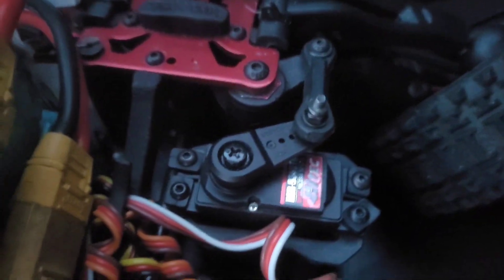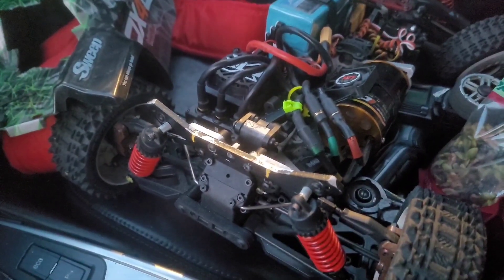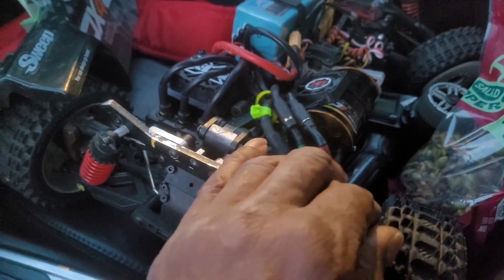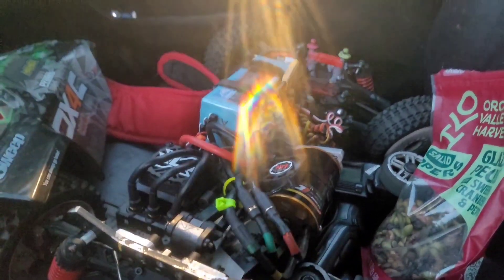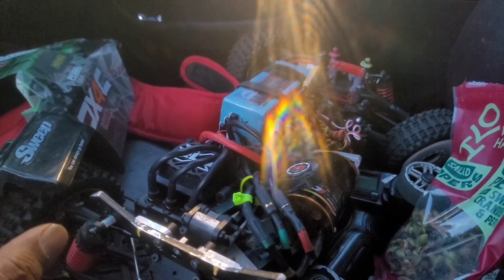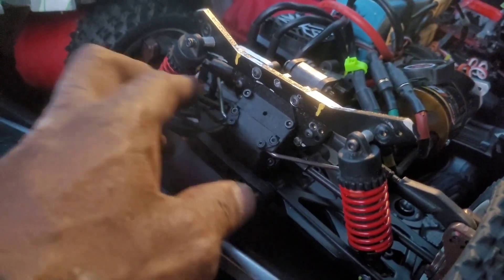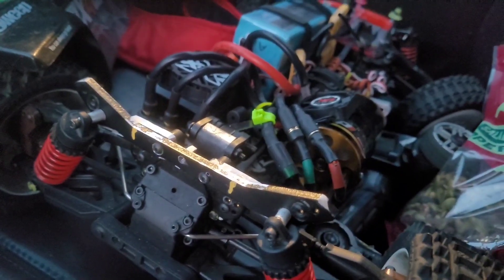I got a real good steering servo — I don't know if you can see the numbers on that. High tech. Nice. Eight millimeter bullet connectors, yes sir. Running a different motor mount for the fifth scale motor. Running E-Revo shocks — got the E-Revo shocks on there, heavy spring. That's about all I can tell right now. Stay tuned.